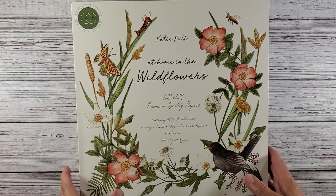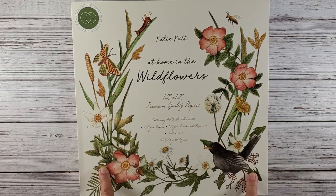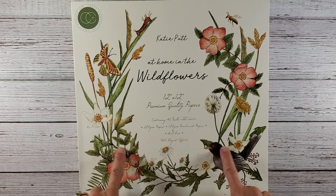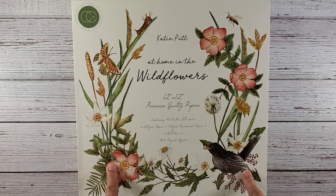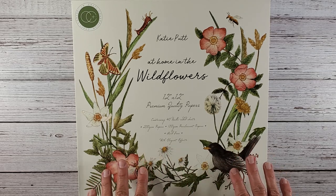Hi everybody and welcome back to Nellie and Ruth Designs. Today I have a fun video. I recently made a purchase from Craft Consortium and I got some of their 12x12 paper packs. I purchased these on Amazon. My previous video showed the Graphic 45, those came from Blue Moon. But all of these paper packs I did purchase on Amazon and they also have some matching clear stamps that coordinate with these packs. I'd love to have you stick around because I really think you should see these.